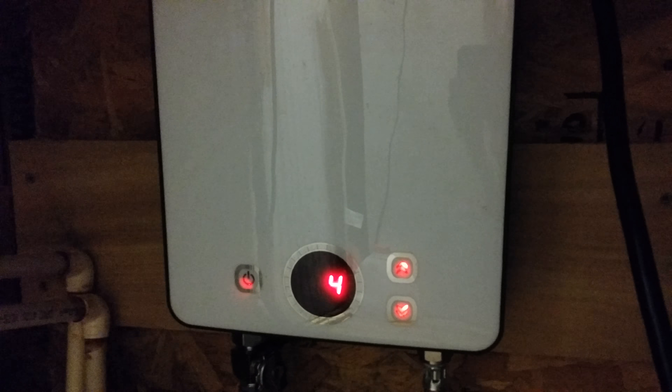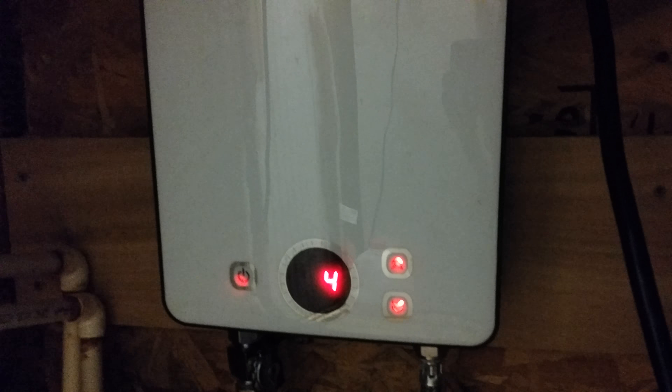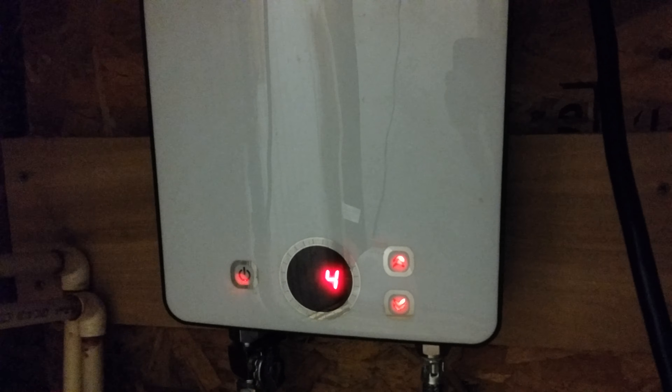This is a video of an ISO Green tankless hot water heater, 30 amp, 220 volt. I had a leaky hot water heater, so I took it out and this is where the hot water heater was.